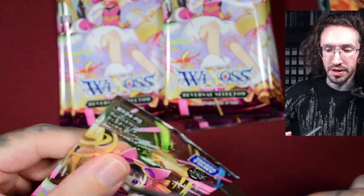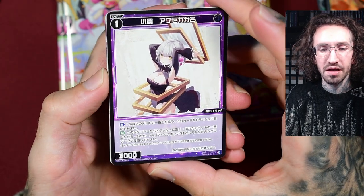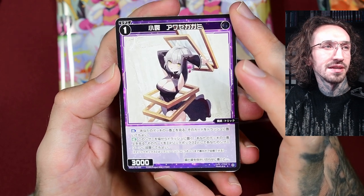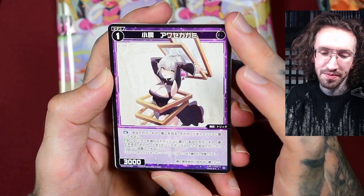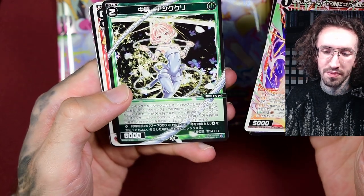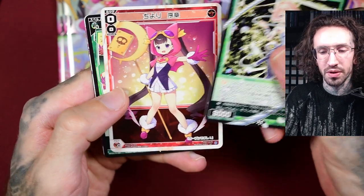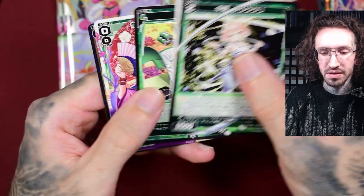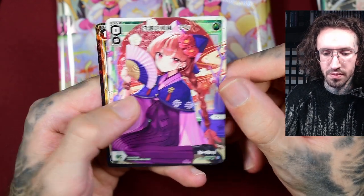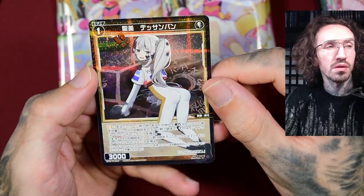Our first super rare! Since I can't read Japanese and can't build decks with these cards, I have a lot more from the English cards anyway. What is she — like a picture frame? Sometimes they get very creative with these ones. They play with the names of the characters, a play on words sometimes.